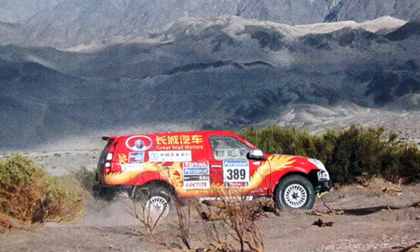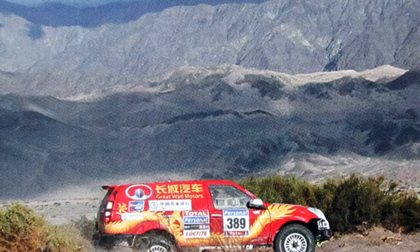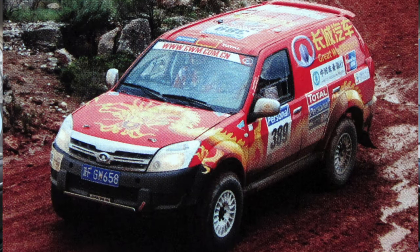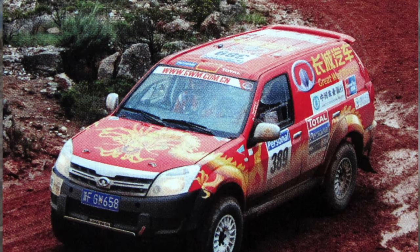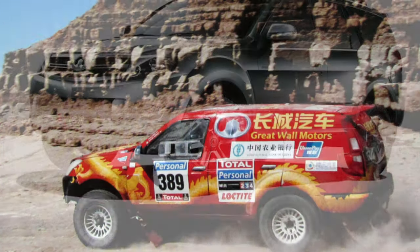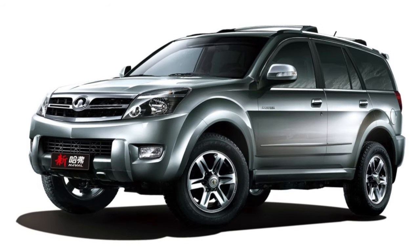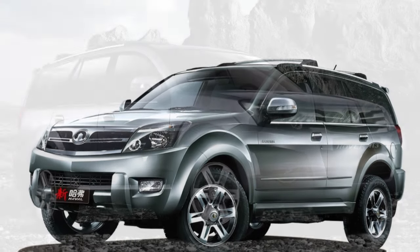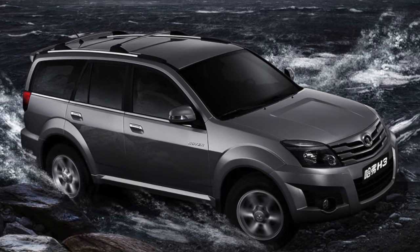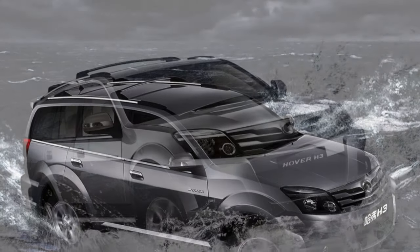The Great Wall Hover H3 is equipped with an alarm system controlled by a key. After just a few years of operation, the car may refuse to open or close with the key, due to low-quality microcircuits that cannot withstand harsh conditions. When buying on the market, open and close the car with the key several times. If even once the button does not work and the alarm does not turn off, this is reason for a significant price reduction, because a faulty alarm can cause a lot of problems.